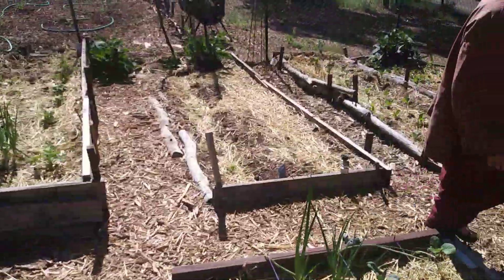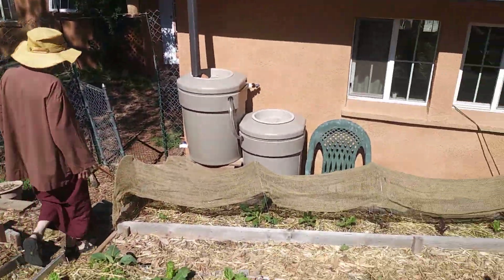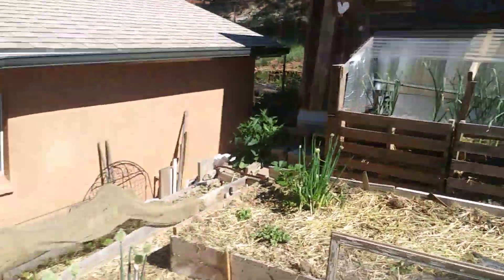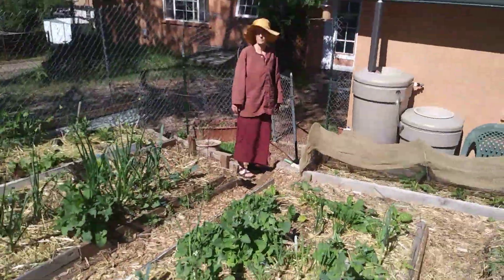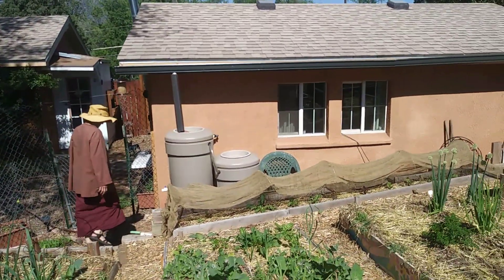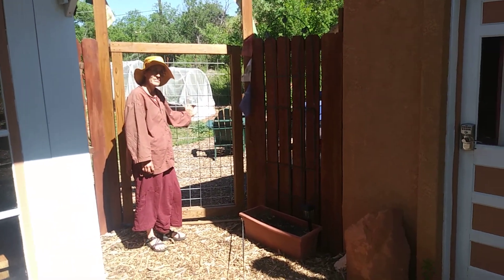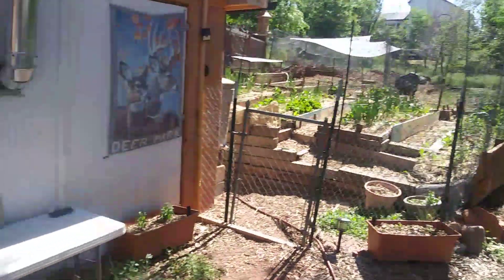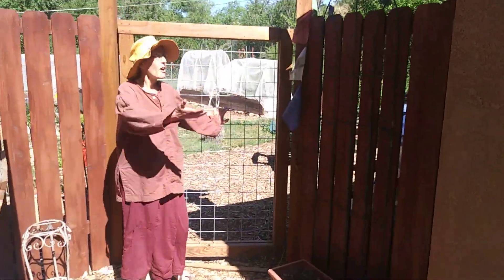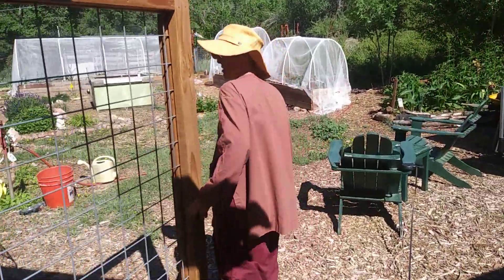We're going to take a cut here and then start the video again over on the west side of the garden. Okay, so here we are — that's the east part of the garden where we were, and now we're moving into the western side of the garden.